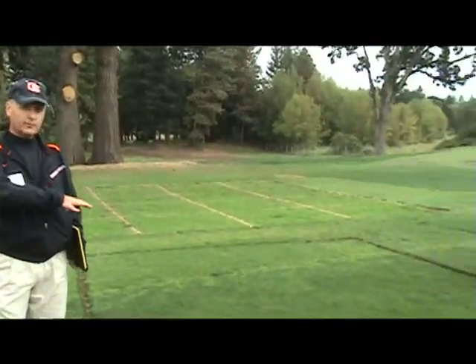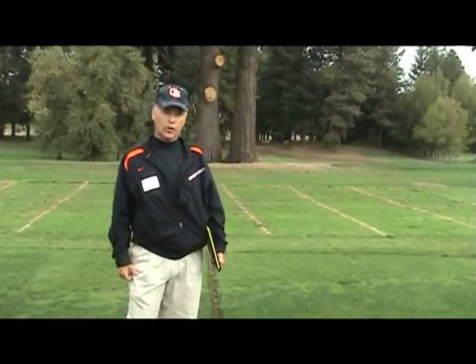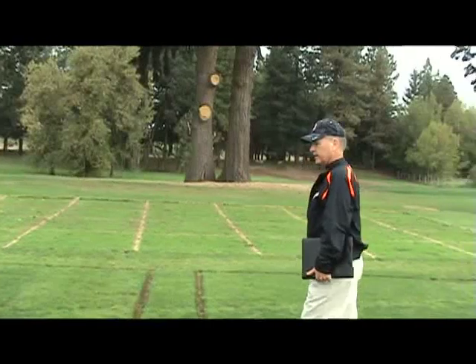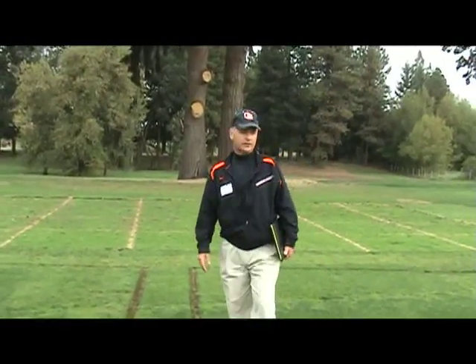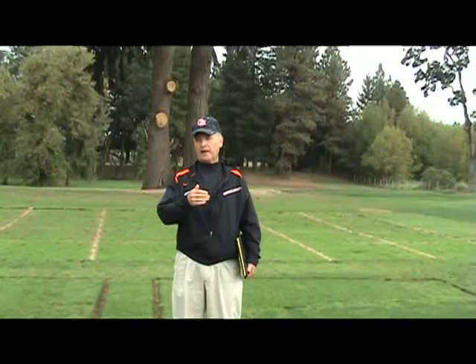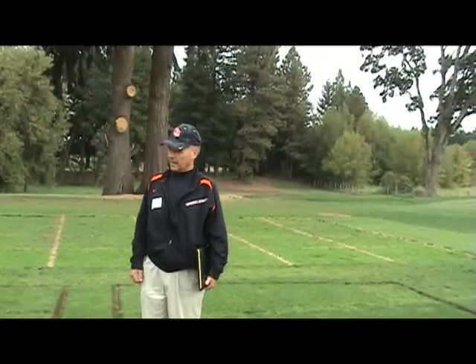What you see here is the first time to my knowledge that the major Paspalum varieties have come together in one research trial. I actually have 12 of these blocks — 16 square foot blocks — and I am planting seashore Paspalum each month on the first of the month in order to pick up the applicability and use of seashore Paspalum in temperate climates.